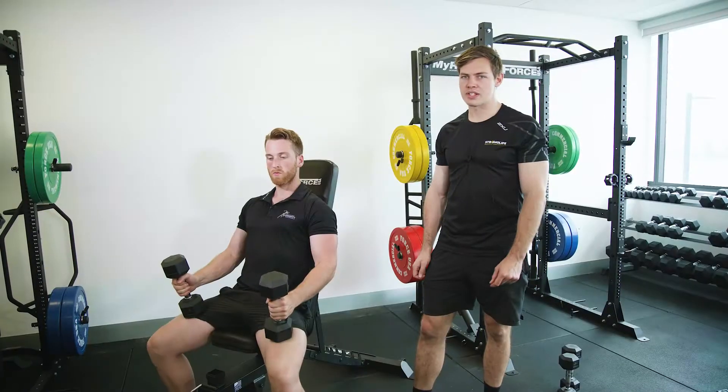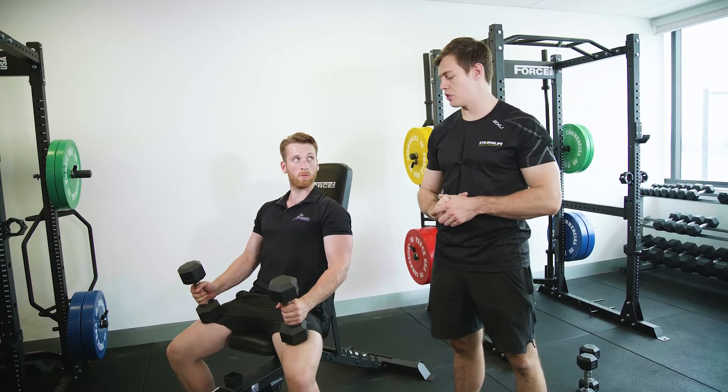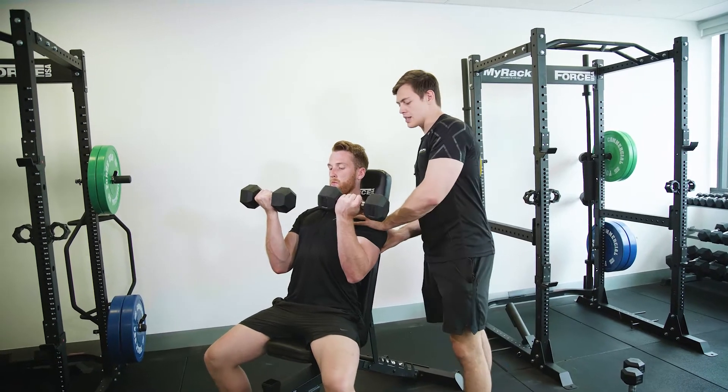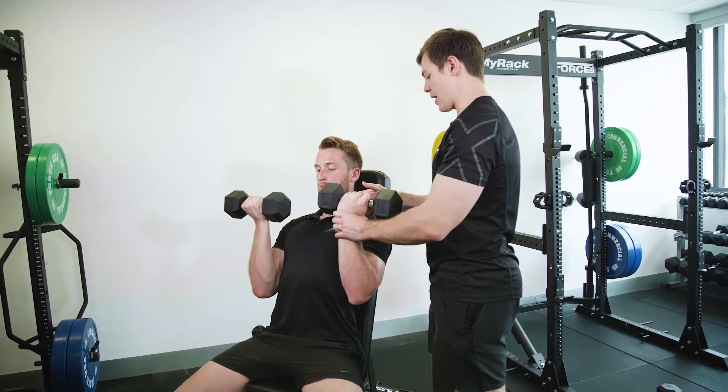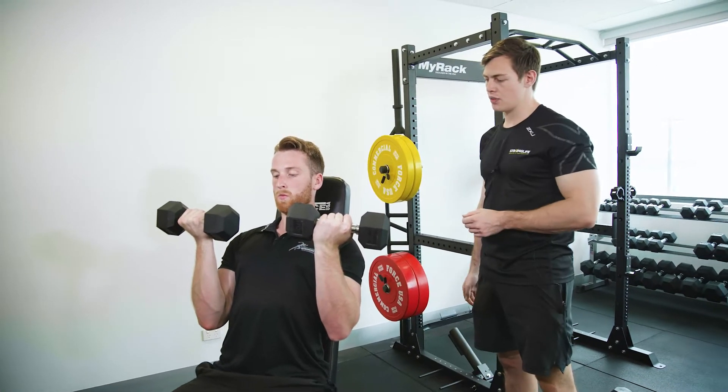We're having a look at the Arnold press now — great exercise for the shoulders. It's going to bring in a little bit more medial and a little bit of rear delt through the shoulder exercise. Shoulder blades are going to start down and back, and he's going to have the hand on top of the elbow, ready to press.